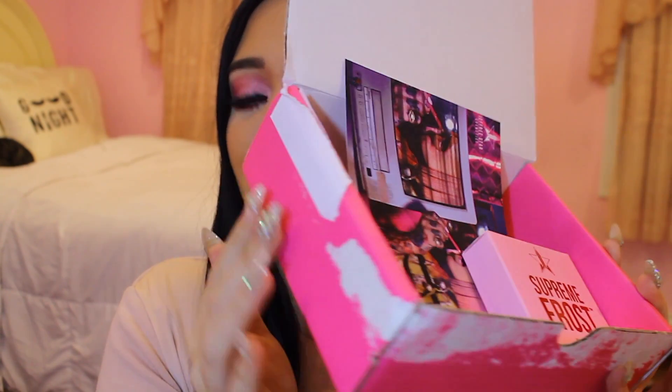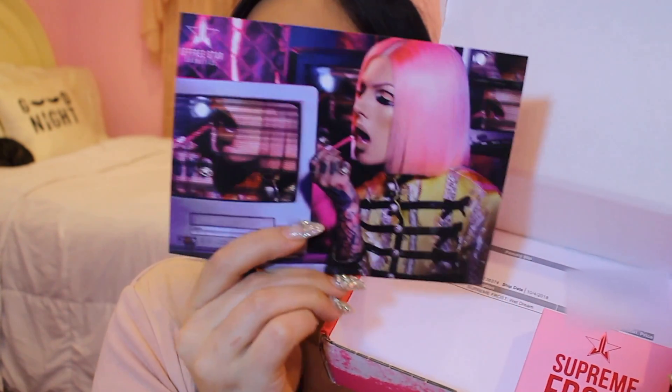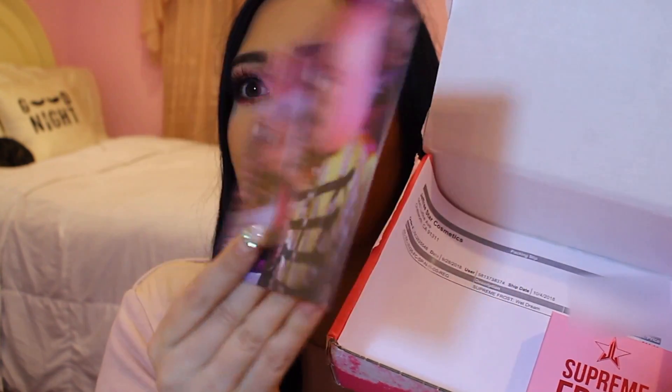So this is how the package came — in Jeffree's really cute signature pink box. It had a little picture of Jeffree advertising his new lip liners, which I thought was pretty cool. It showed all of his new shades, and then out came the highlighter. The highlighter has this gorgeous pink packaging. I love pink, so I definitely appreciate it. I bought the shade Wet Dream, which is one of the more wearable shades — more of your typical champagne gold highlighter.